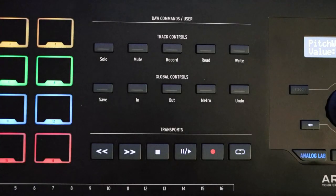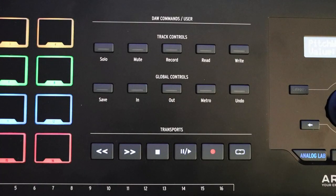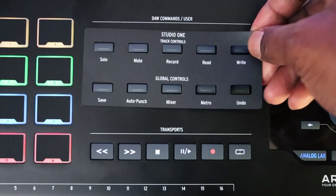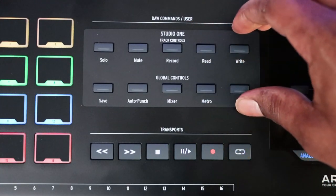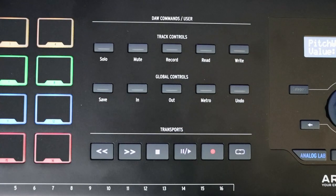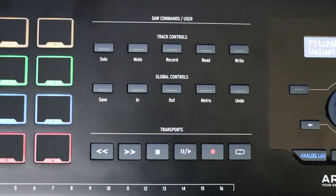Moving up a bit, you have your global controls and DAW controls. These behave differently depending on what DAW you're using, which is why the KeyLab Mark II comes with different faceplates — so you can put whichever one corresponds to your DAW on top and see what those buttons do specifically. Moving on down, you have your transport controls: rewind, fast forward, stop, play, pause, and loop enable/disable — all the typical transport controls.